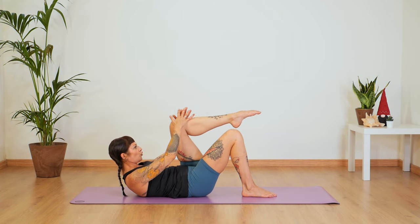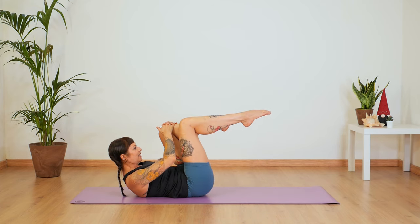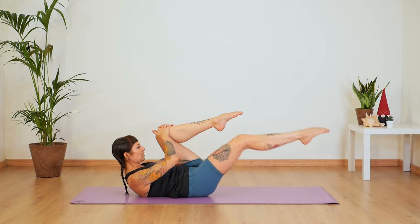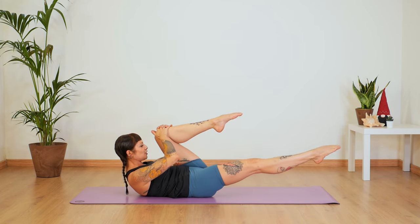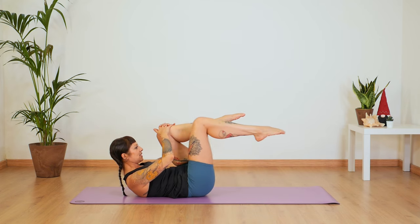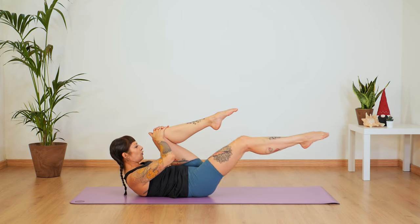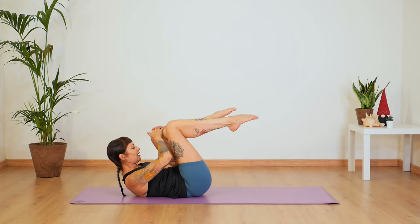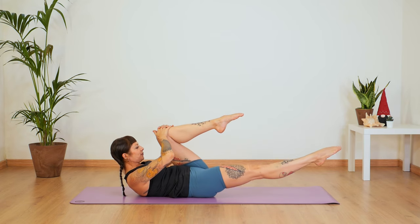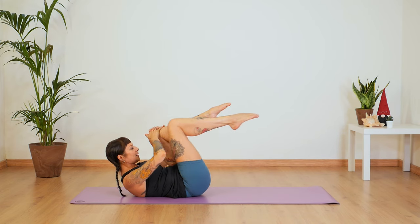Stay here and grab your left knee. Bring your right leg to tabletop. Inhale and exhale — extend that leg. One and back, two. Your chest is nice and stable. You are in a stable thoracic flexion and breathe out as you extend your right leg. Let's do four more — three, two, one.